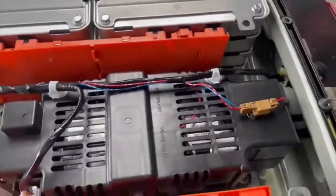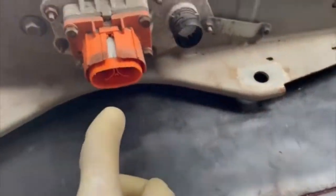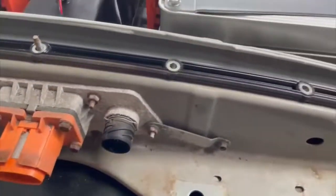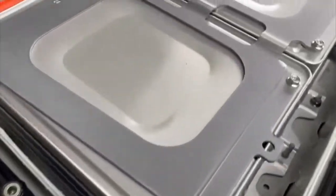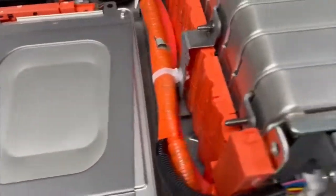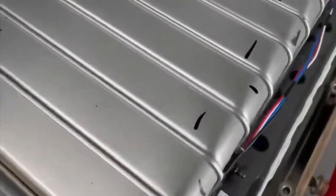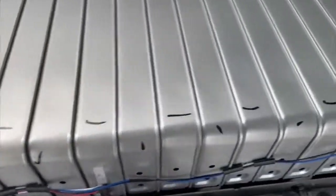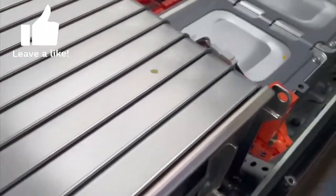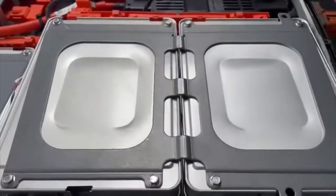We'll also have a pre-charge relay in there. Moving through to the front, that's the main output — negative and positive — and the coupler for the BMS system. We took this pack out because we thought it might have corrosion issues, but it's actually fine and in fairly good condition — just a bit old and tired. We're likely going to strip the pack and check each individual cell, then look at rebuilding it to give it a better voltage.